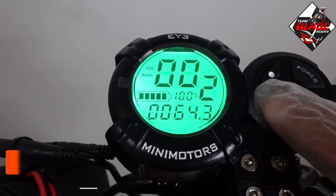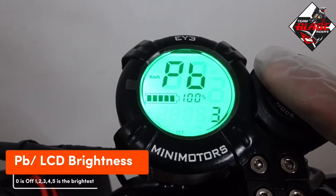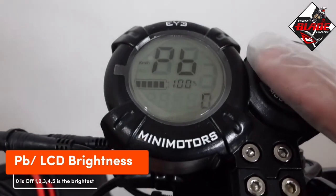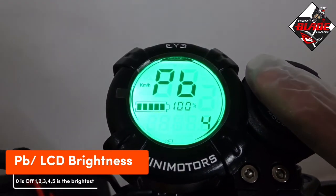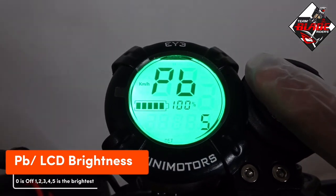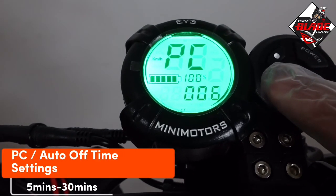PB is LCD brightness. 0 is off and 5 is the brightest. Pressing the button will cycle through the brightness levels.